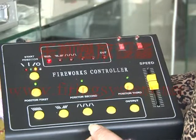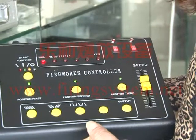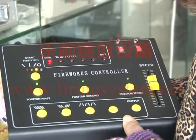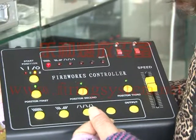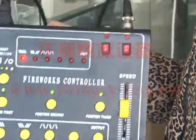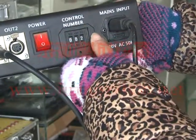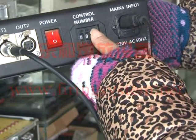First, make sure the first receiver adjusts to 001, the second receiver adjusts to 004, the third to 007, and the fourth is 010. If this controller controls two receivers, you should adjust the address to 002. If it controls four receivers, you adjust to 004. Now we adjust to 002.